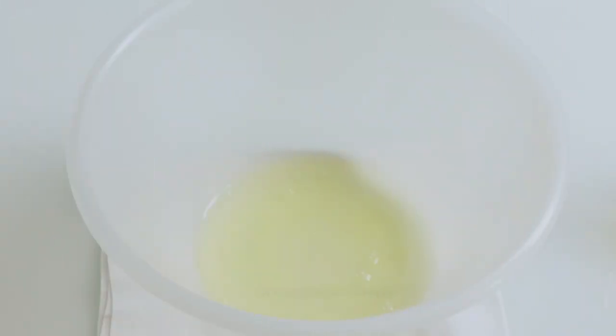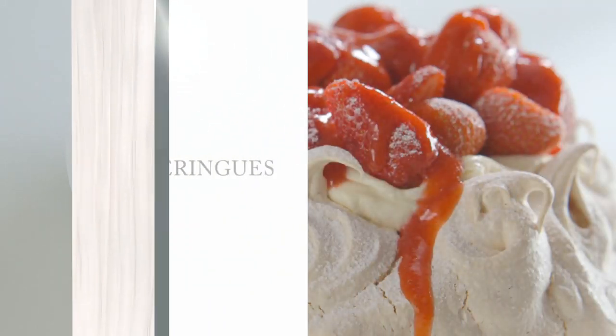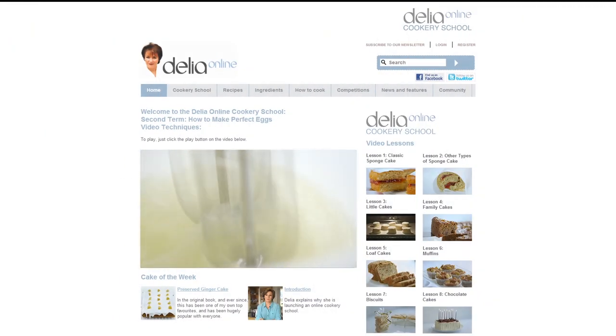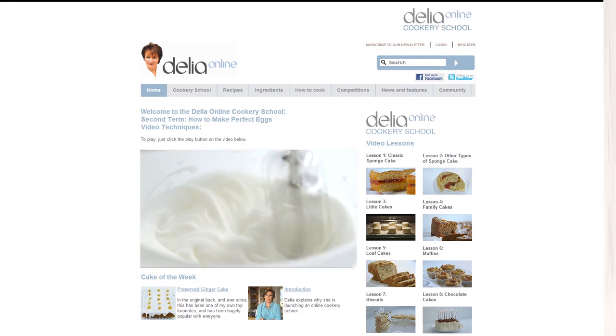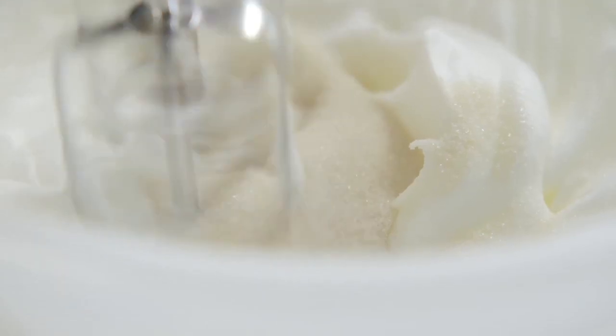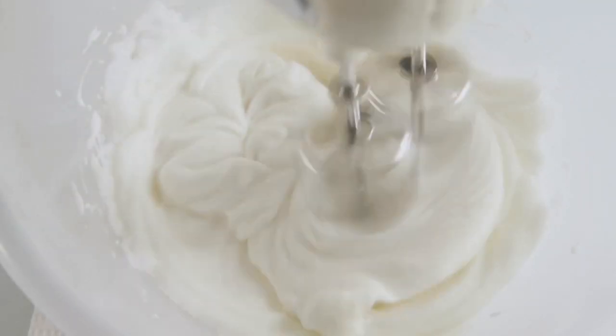Now, what to do with all those egg whites? First, look in detail at our video techniques on how to whisk egg whites, because once you've really learnt this very important lesson, you'll never look back. Whisk the egg whites first to stiff peak stage, and now whisk in 175 grams of golden caster sugar, using about a tablespoon at a time.